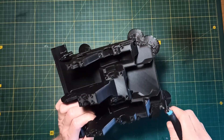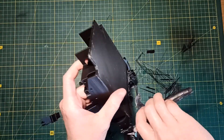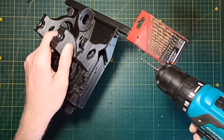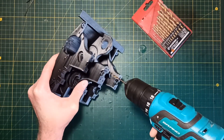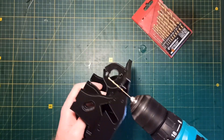Before starting to build the chassis I do some post-processing of the parts. First I remove all supports and brims. Next I calibrate the hole diameters using different drill bits: a 1.5mm drill bit for the holes where M2 screws should be tightened, and a 2.5mm drill bit for the holes where M3 screws should be tightened.